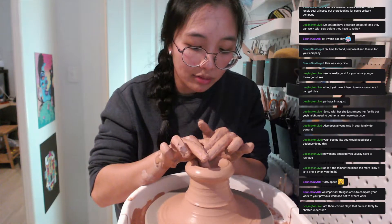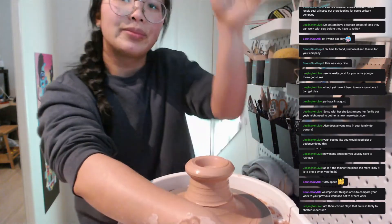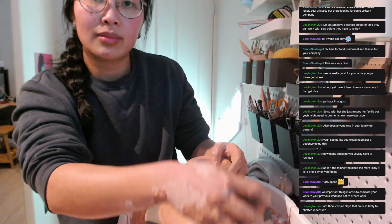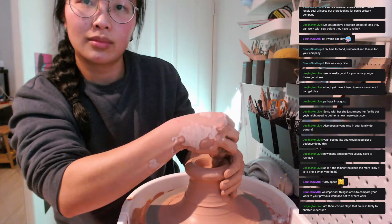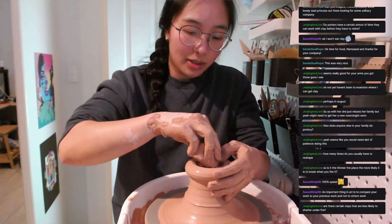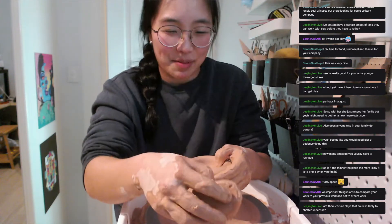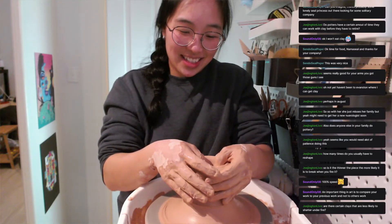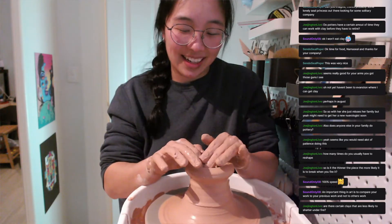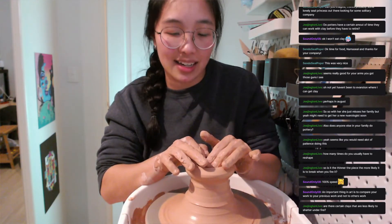Also this wheel doesn't have a foot pedal so I'm having to manually elbow it. Comparing it to previous work — that's very true — but right now this is still not as good as my previous work. But that's okay because it's a new technique and I'm learning and I'm having fun chatting to you guys.